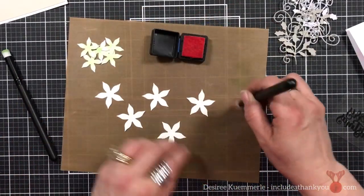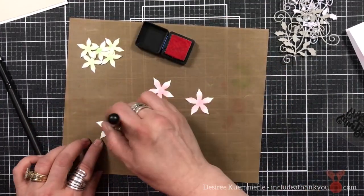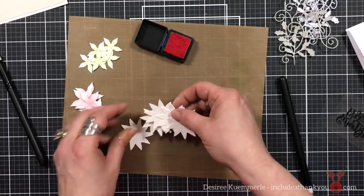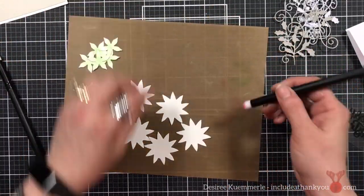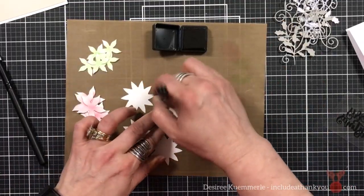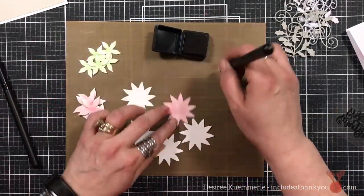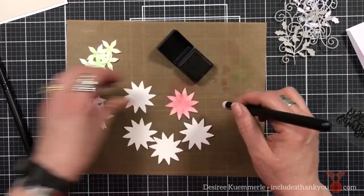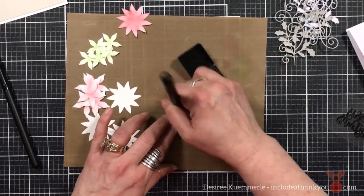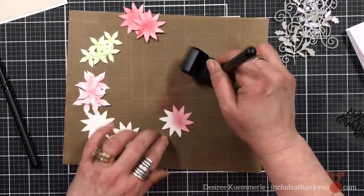For the center layer I'm using Worn Lipstick, and again I'm just going in the center — that's where most of my color is going to sit. For the final, largest layer I'm using Aged Mahogany and I'm coming from the outside in, so a lot of the color is going to be on the outside. It will look like the center is getting darker because I'm hitting off of each point, but I wanted these to be really dark — just not obnoxiously dark. I wanted that hint of red, and in these next ones you can tell I'm putting more ink to get that color darker.